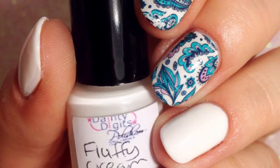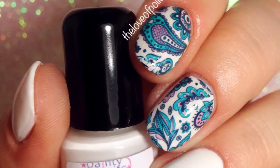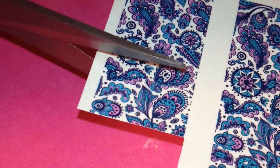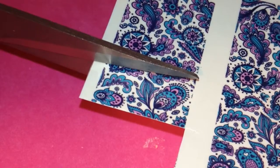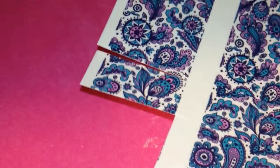Today I'll be showing you how I did these nails using some water decals. First I started with a completely dry white base and then I cut out the section of the decal that I wanted to use and then trimmed it down just a little bit.